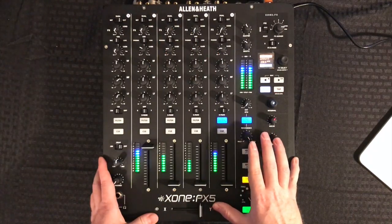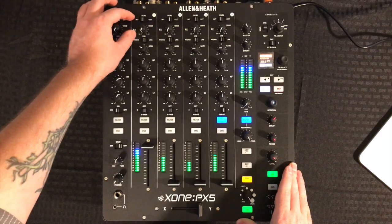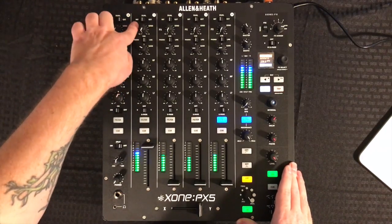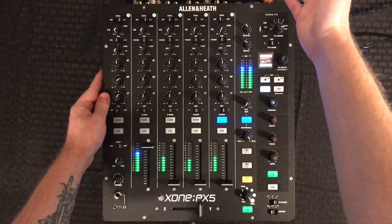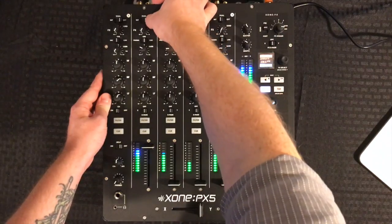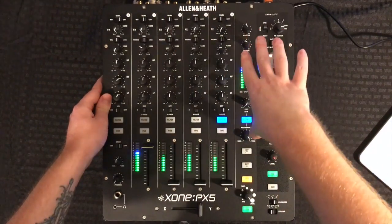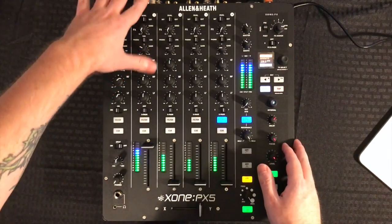From the very top we've got our send section. We have our effects send here, and above is our send destination. We have internal, we can do external module, or you can send to both at the same time in dual mode. So if you want to layer your internal effects engine with your external effects module, you can set this to dual and send to both.